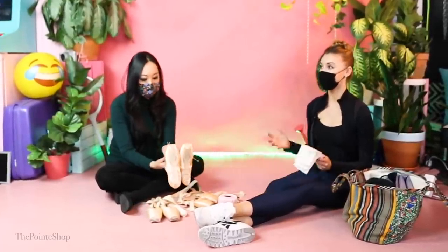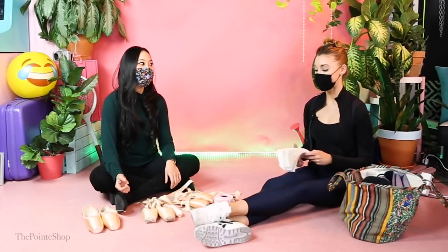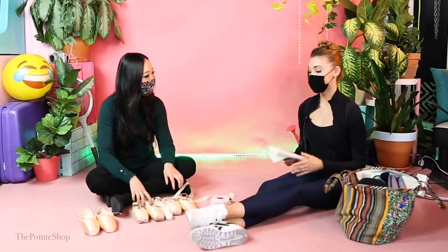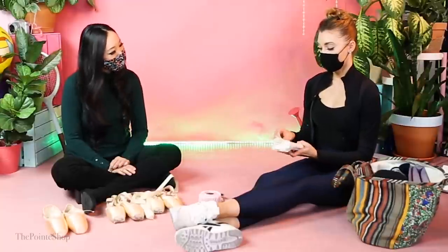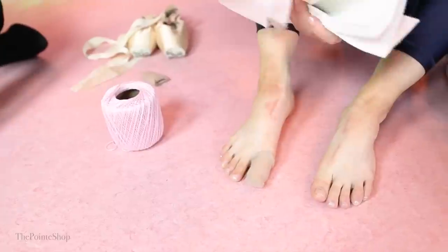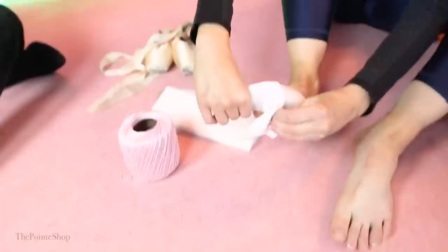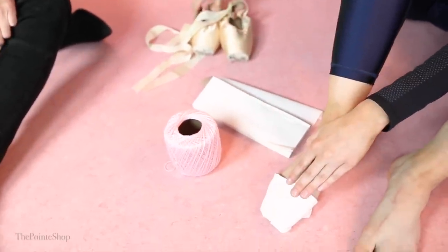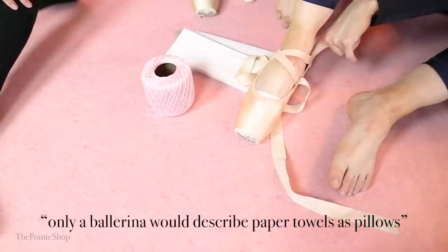She also uses paper towels instead of toe pads. One of my biggest pet peeves was the foot smell of the ouch pouch — I just couldn't deal with the smell. So I started using paper towels, and I don't have to deal with that foot smelliness anymore. That's actually pretty sanitary. I'll use like three thin ones per foot and usually change them out after class. These are just the commercial ones they have at the ballet, but the best store-brand paper towel I've found is Viva brand — they're really soft, like pillows.